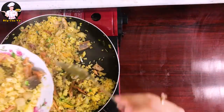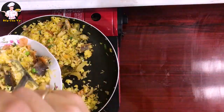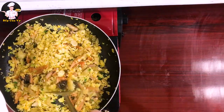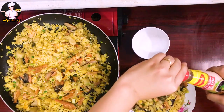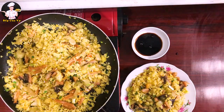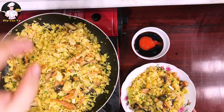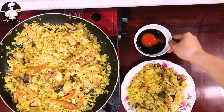Bây giờ mình bắt ra tô để thưởng thức. Một chảo như vầy đủ cho 4 người ăn. Đảm bảo làm theo kiểu này sẽ không ngán. Mình chuẩn bị thêm chén nước tương — ai ăn đậm thì cho thêm nước tương và tương ớt. Luôn luôn có tương ớt và nước tương đi kèm thì rất đậm đà và thơm.